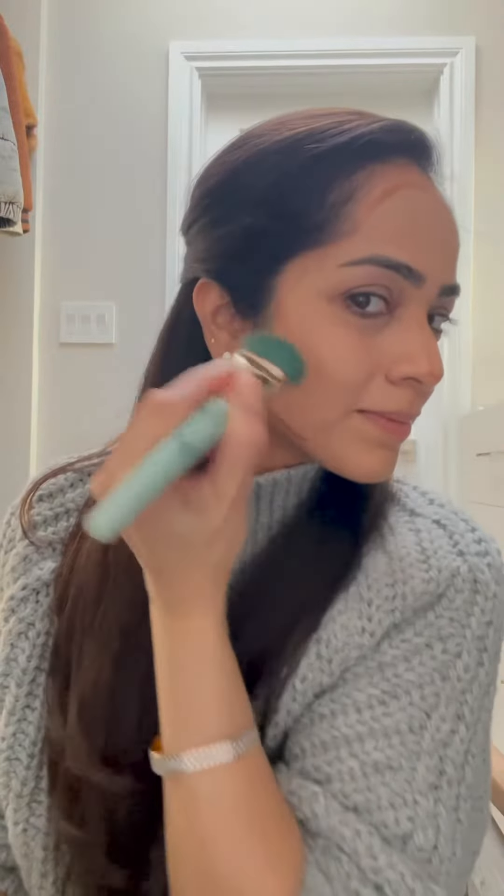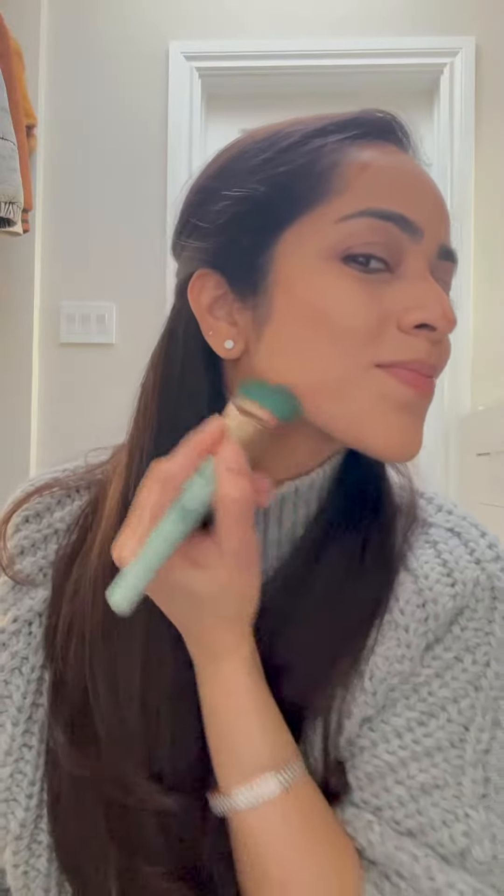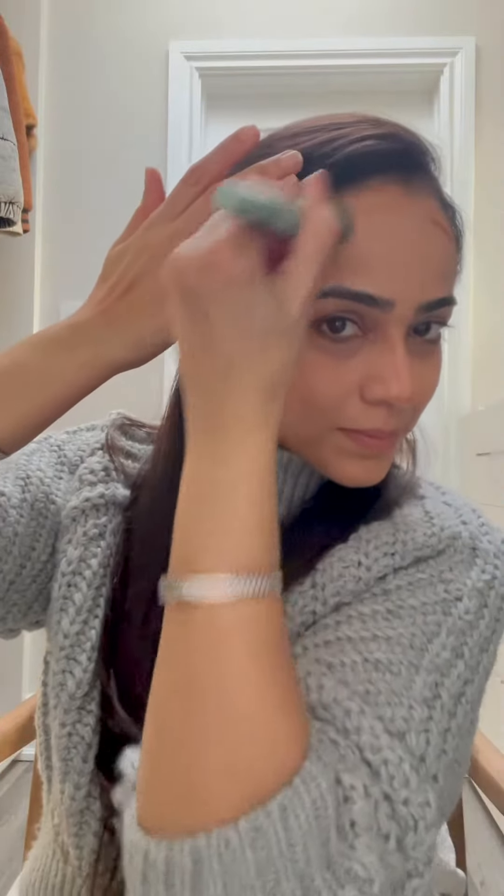By doing this we are adding definition and dimension back into our face, which we lost while applying foundation. Foundation makes our face flat and kills the natural shadows. Contouring helps us replicate those shadows back into our faces.